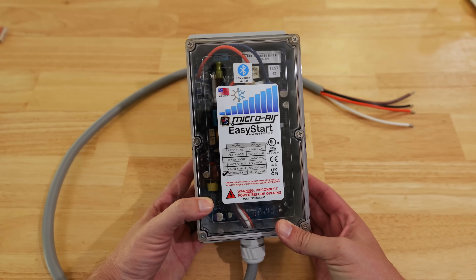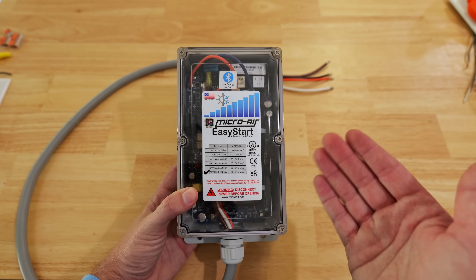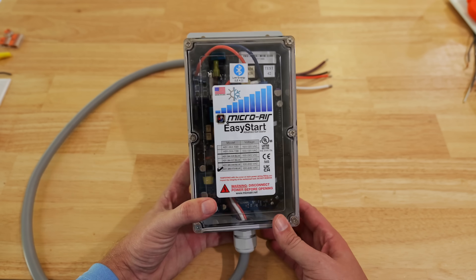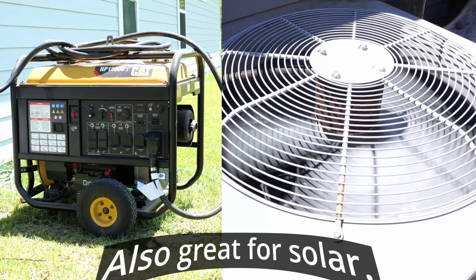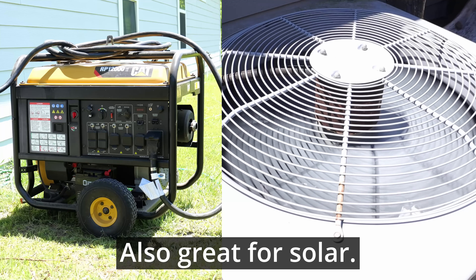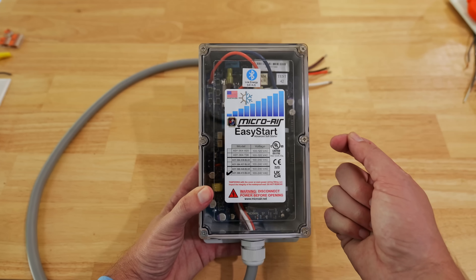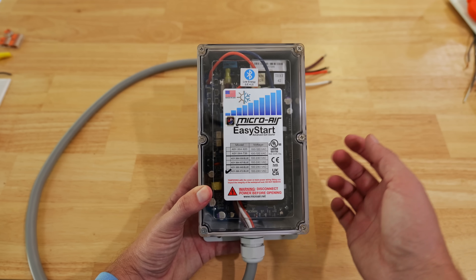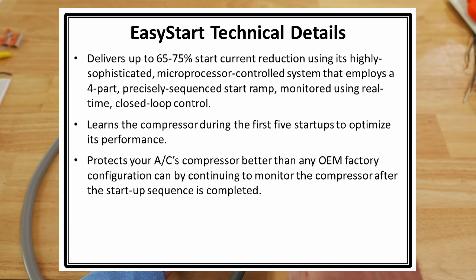This is the MicroAir EasyStart soft starter. One of the big draws — and what initially got me to buy one — is that you're able to run an AC unit using a portable generator. A lot of times a portable generator can't run an AC unit due to the inrush amperage required to start that compressor. With this unit installed, it will reduce the amperage required to start the compressor by anywhere from about 55 up to around 75 percent.